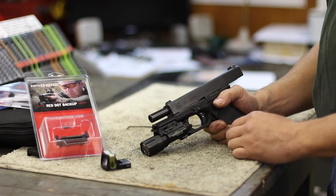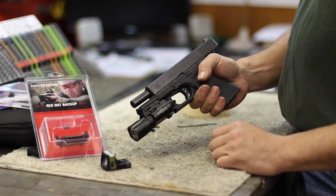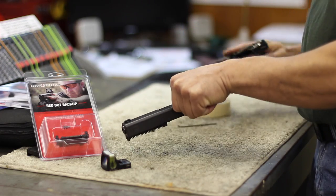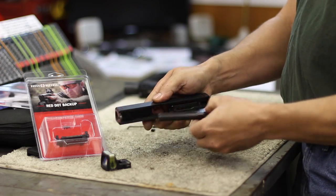I'm going to have Dave here — we're going to do an install video on this mount to show you guys how it works. Here we go. Alright, so the first thing we're going to do is disassemble the pistol so we can put this red dot mount on it. It's a typical Glock, so we're just going to get the slide off and take the recoil spring guide rod assembly and the barrel out.